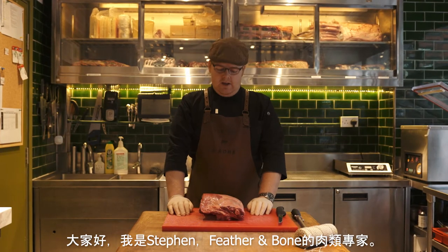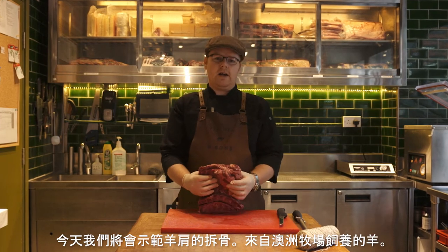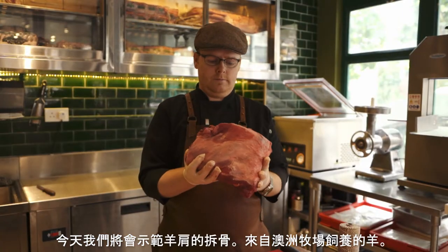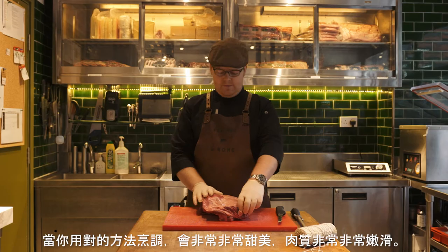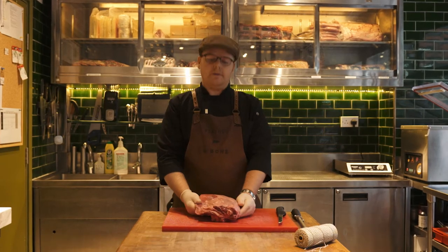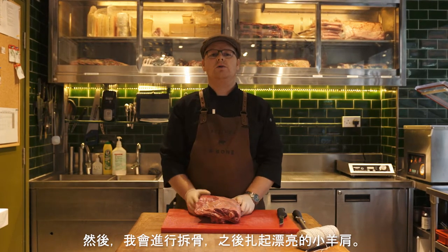Hi guys, my name is Stephen. I'm a butcher here at Treville and Bone. Today we're just going to go through the breakdown of a lamb shoulder — Australian lamb, beautiful pasture raised lamb. Really, really sweet, really tender when cooked right. I'm going to go through the boning and the rolling and preparing a nice little roast lamb shoulder.